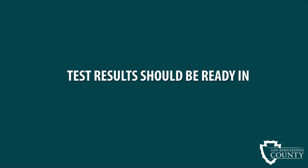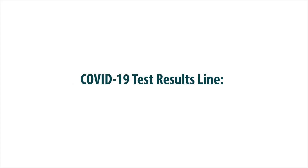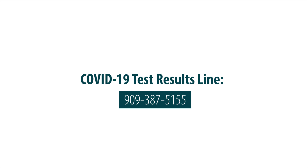Your test results should be ready in 48 hours or less and will be sent to you via email or text. If you have not received an email or text with your results after five days, call the COVID-19 test results line at 909-387-5155.